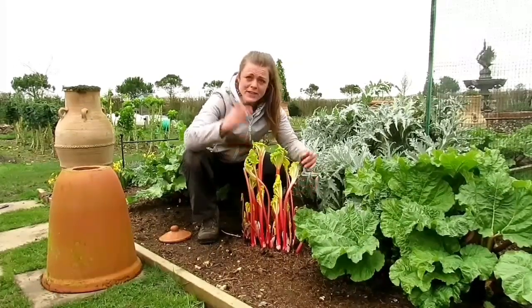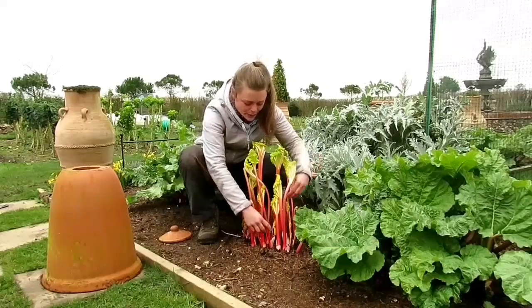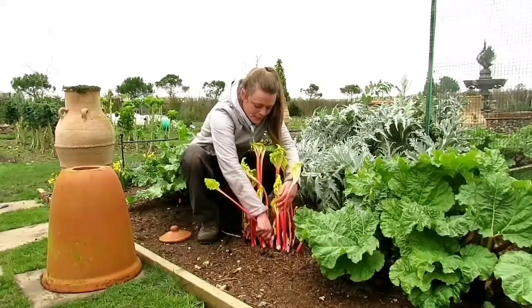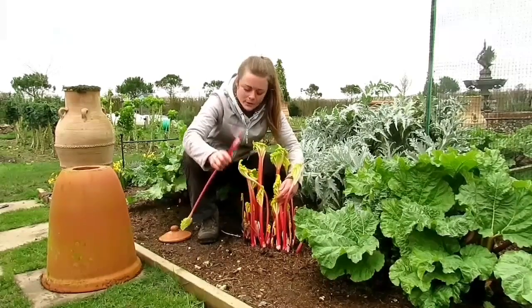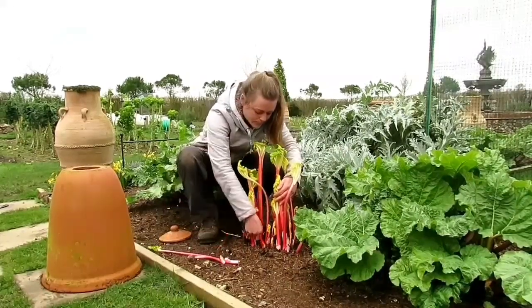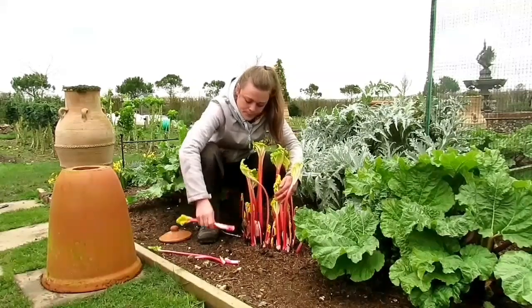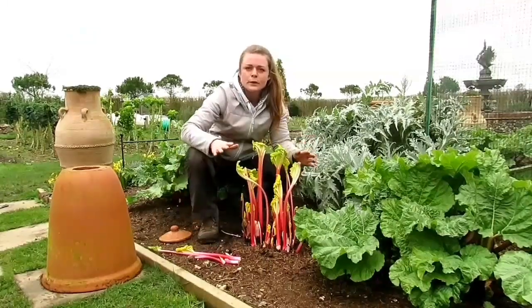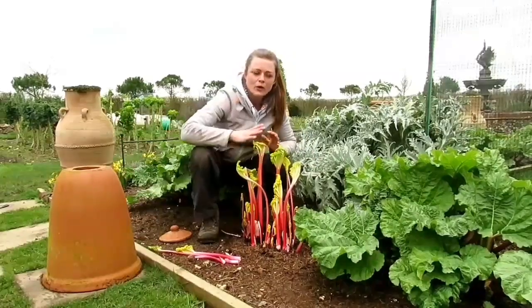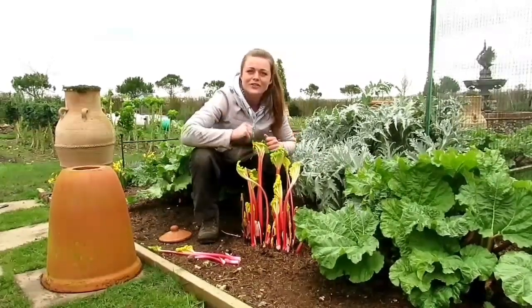When harvesting rhubarb you should never actually cut the stalk — you should always try and just pull it very carefully from the base of the plant. I'm going to harvest the whole lot of this, put the cloche back on top, and then I'll get another harvest later on.